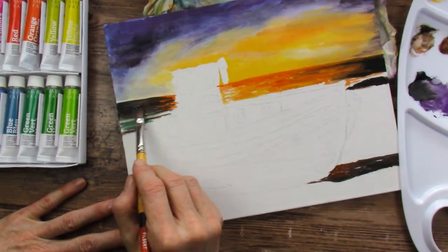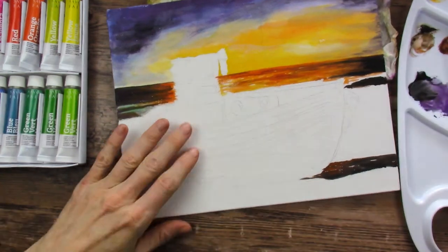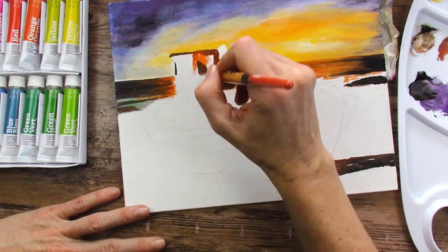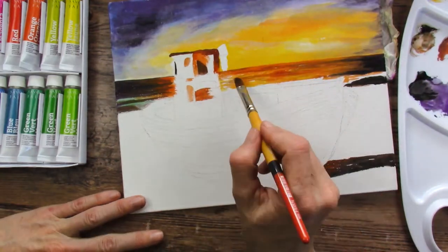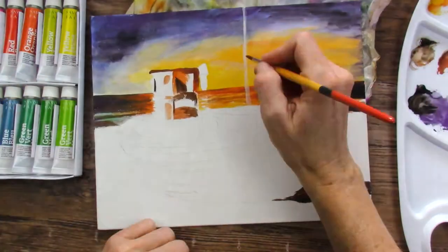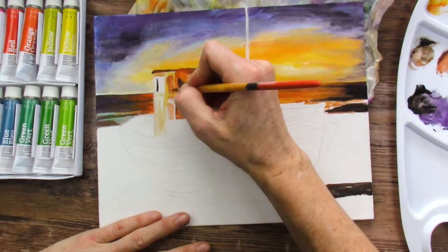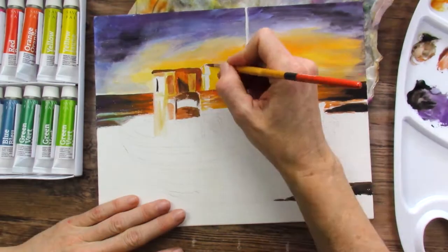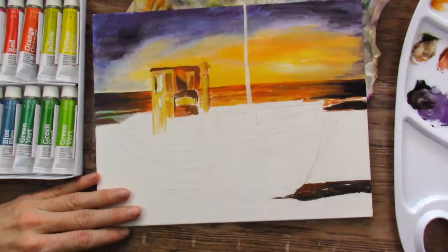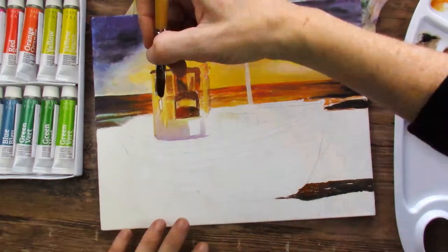One thing you guys might find interesting is that I used a lot of water with this. There were some times I wanted a lighter color and used the white, but every time I used the white I got a very pastel-like color — which is good if that's what you're going for, but if not, it looks a little out of place. So if you want a light color with this particular brand of gouache — Savoir Faire — maybe just add water and only add white if you're going for a pastel look. I actually had to go back at the end and redo some of the sky, glazing over it with a watered-down bright yellow instead, and I liked that much better.